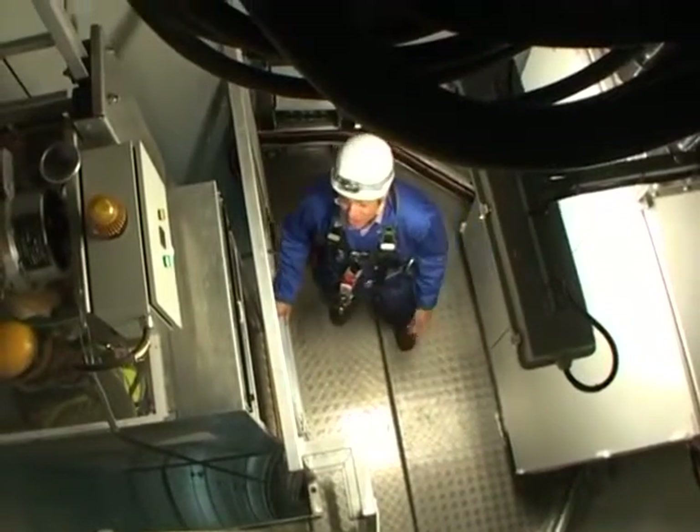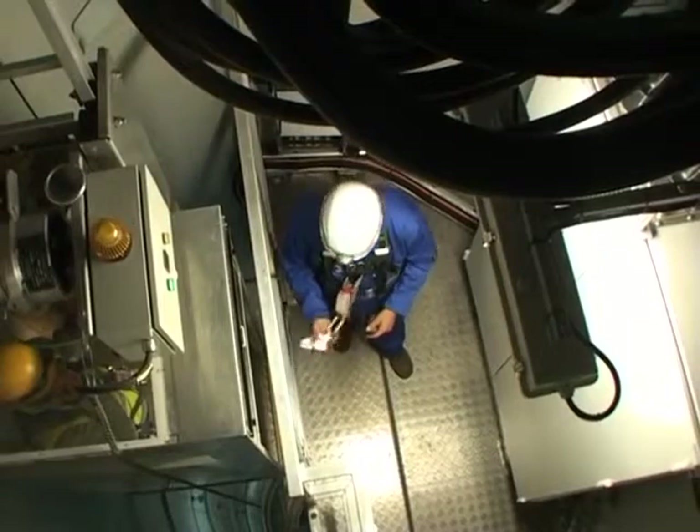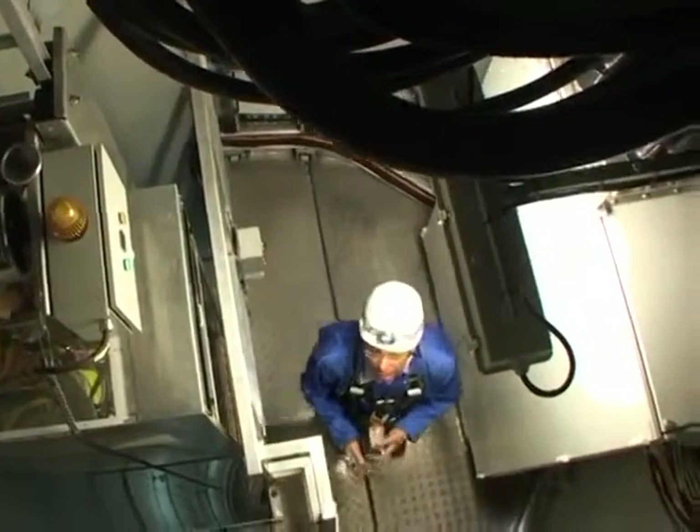Unfortunately, the lift doesn't go all the way to the top, and the last 10 metres or so I have to do manually. This is where my slider comes in — I'll have to climb up a ladder.